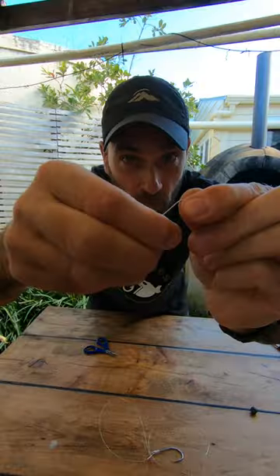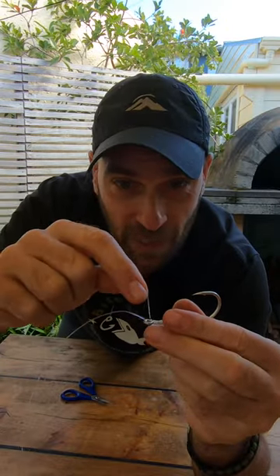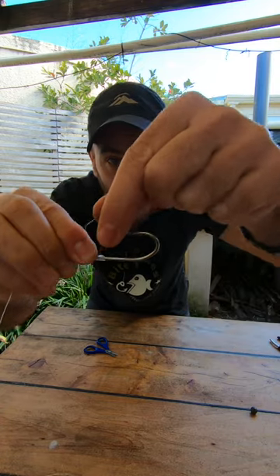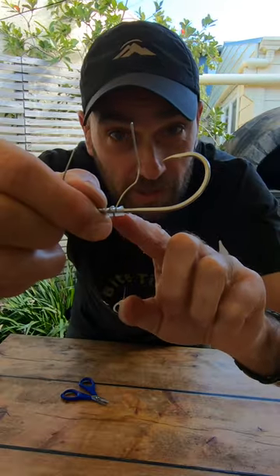Now take a paper clip, open it up, and stick the paper clip through the eye. Leave a good end sticking out on top. Now wrap the other end around the shank of your hook on top of the snell knot.